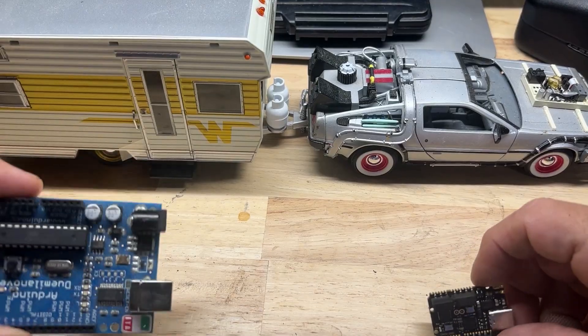Hey hackers, I'm Ryan. I've been hacking things my whole life. Happy Saturday — it's probably not Saturday when you're watching this video, but it doesn't really matter.